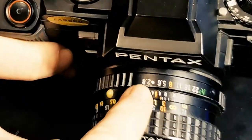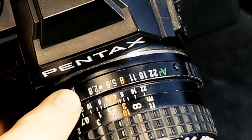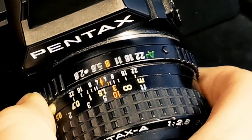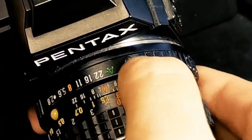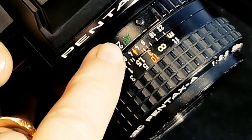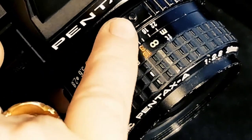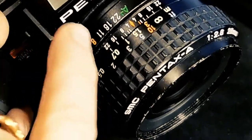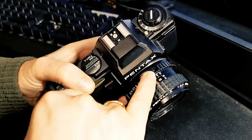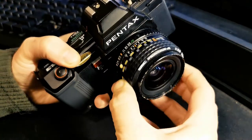On the top of the lens we have our usual aperture settings. This particular lens goes from f2.8 up to f22. But if we bring this all the way across and press the little button here, I can move it one notch further onto A for automatic. Basically, if we're using this type of lens that has this feature and the camera has the K-A mount, by being on program mode the camera will automatically set the correct aperture setting based on the amount of light going in. All you have to worry about is focus.